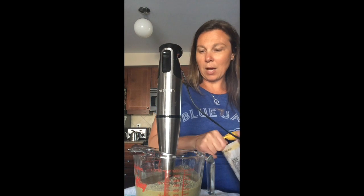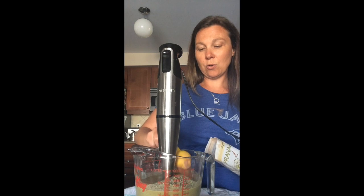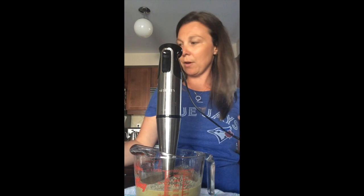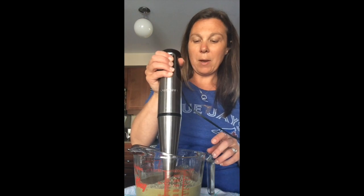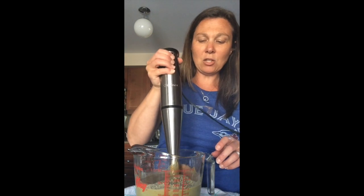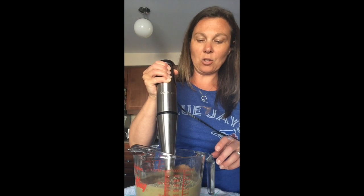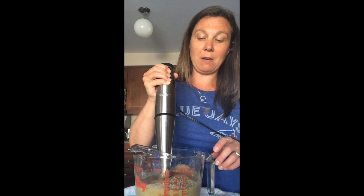Two tablespoons of raw cacao. Let me recap the ingredients for you: one frozen banana, one teaspoon of raw honey, two tablespoons of raw cacao powder, a quarter cup of raw unsalted unsweetened natural peanut butter, about a cup and a half to two cups of spinach, and a cup of almond milk. This is going to be called the Forest Green Funky Monkey.